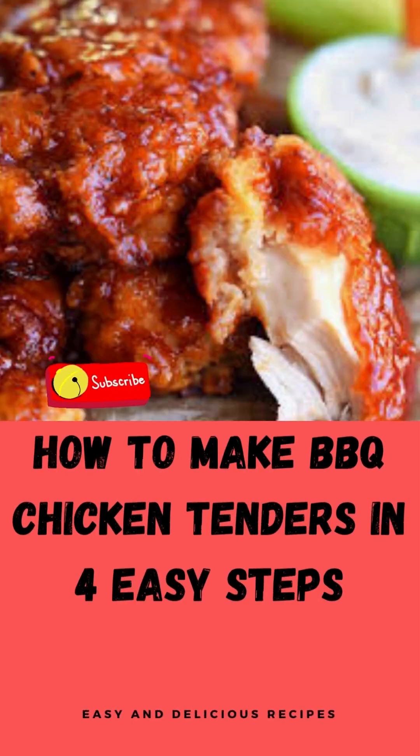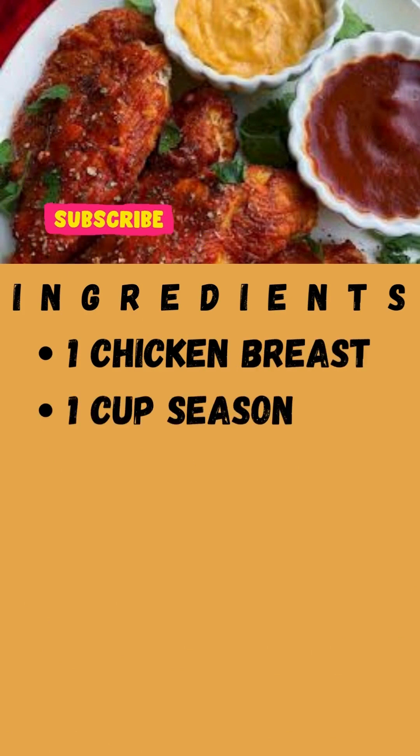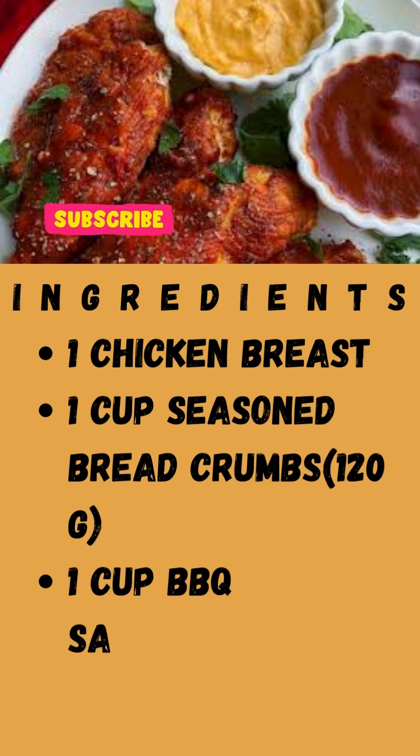How to make barbecue chicken tenders in 4 easy steps. Ingredients: 1 chicken breast, 1 cup seasoned breadcrumbs (120g), 1 cup barbecue sauce (290g).